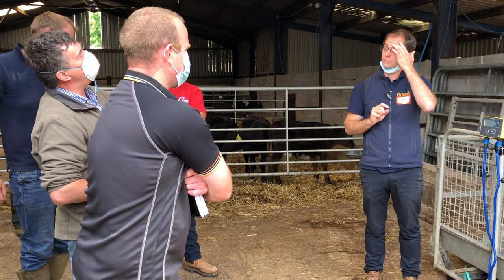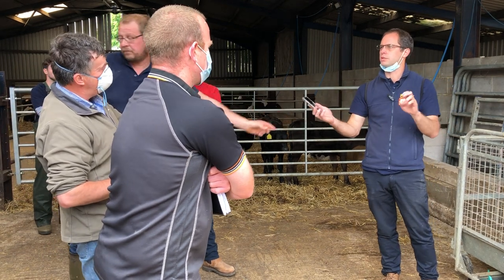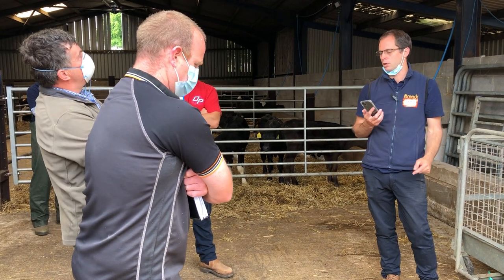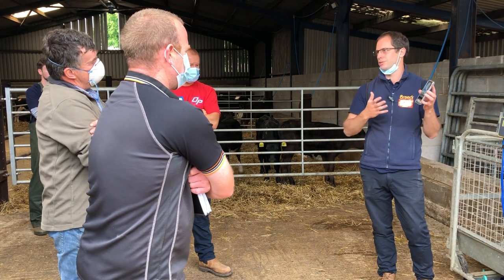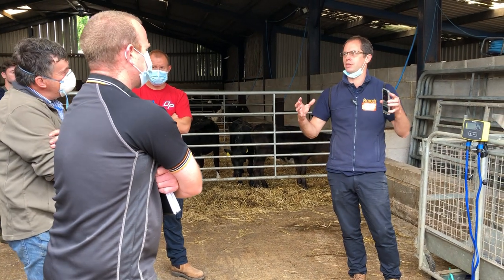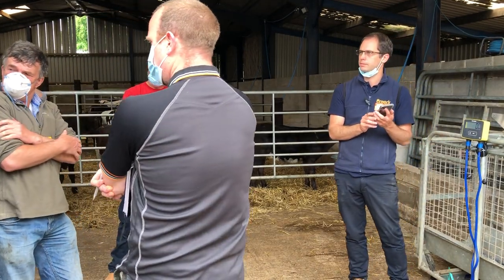Could I put a comment on there like R3? Yeah, you can definitely add a tag and a comment to that weigh session — the tag is a good one to say 'nearly fat' so you can go back and have a look at them. Some people draft them into different pens: nearly ready versus not nearly ready, though you don't physically want to do that too much as it disrupts the herd mentality.